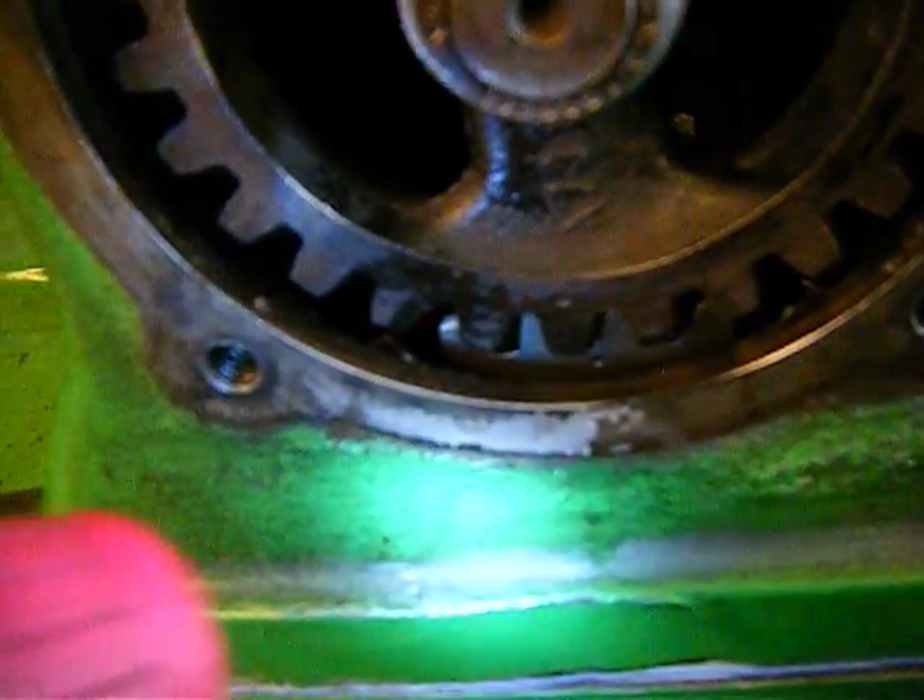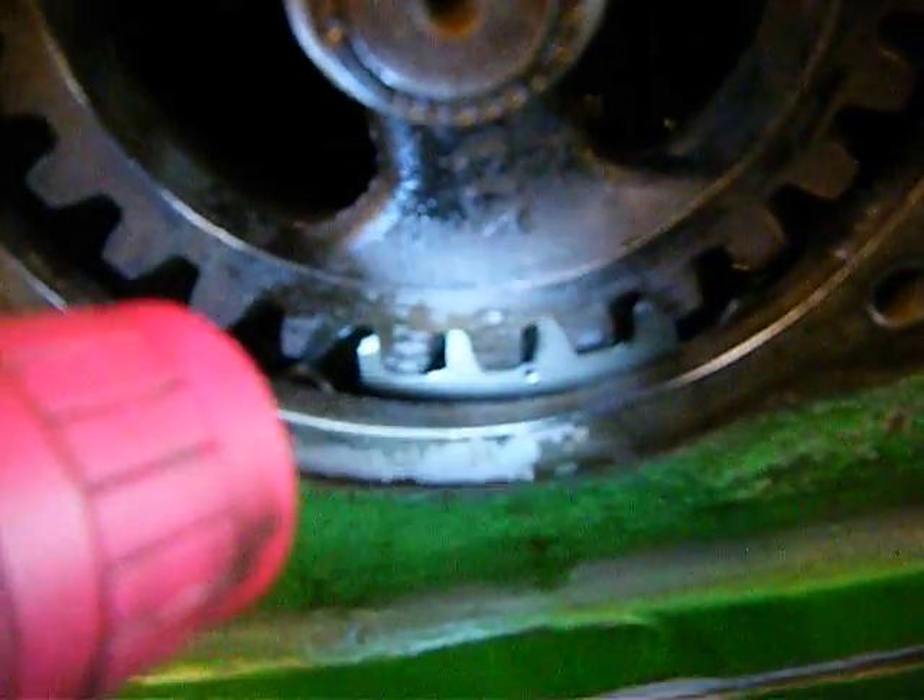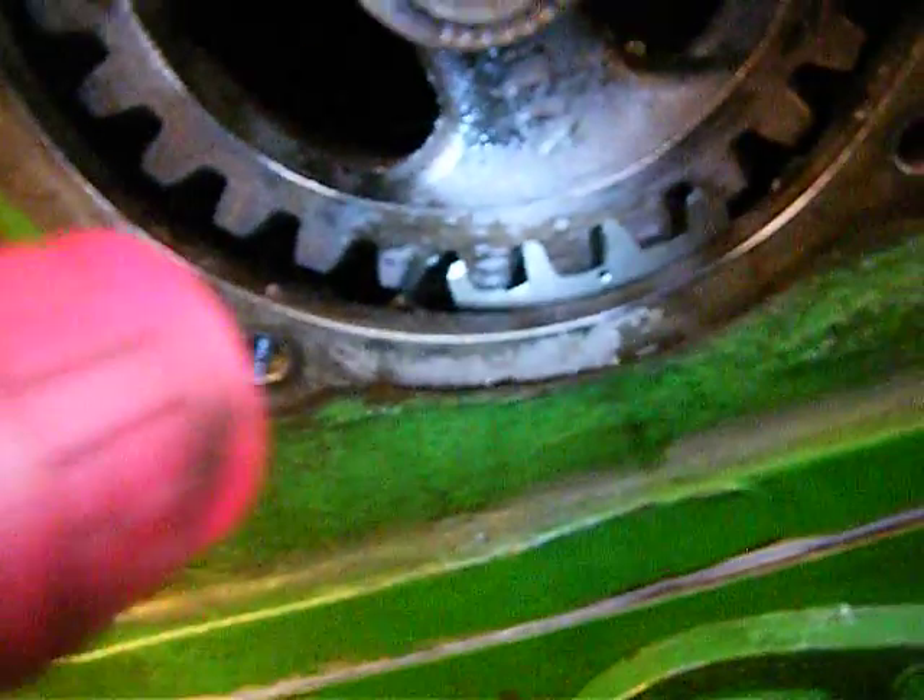See my cam gear down there — the dot — and see my governor gear, how they've lined up? That's where it needs to be. That gear needs to go in there.